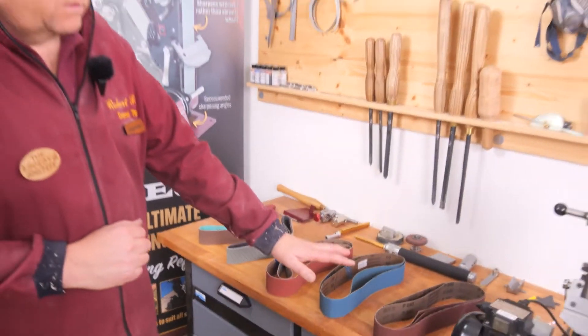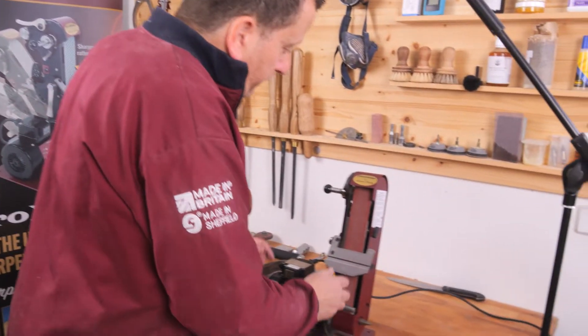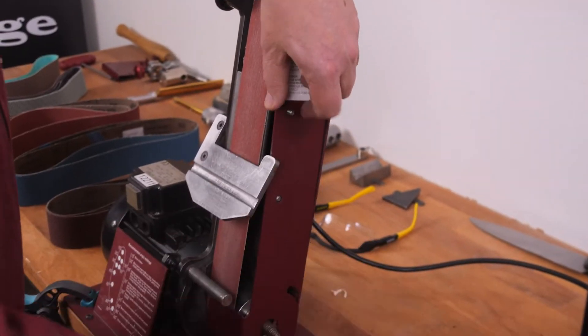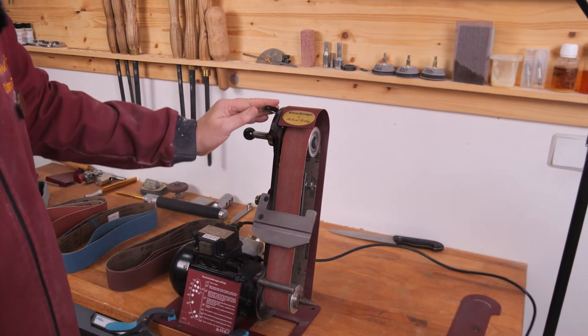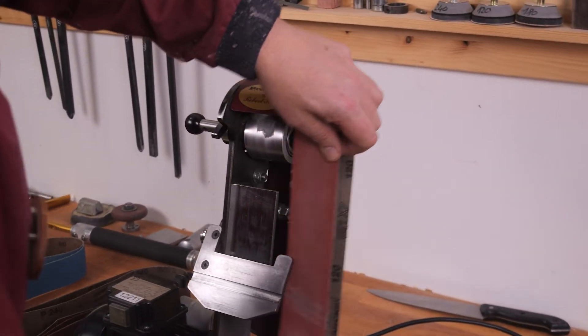So that's the range of belts. Now let's see how we change a belt on the Pro Edge. First, undo the two screws on the side panel and place them down, then take the side panel off. Lift up the handle, press the handle down — that retains the spring — and the belt can now be slid off.